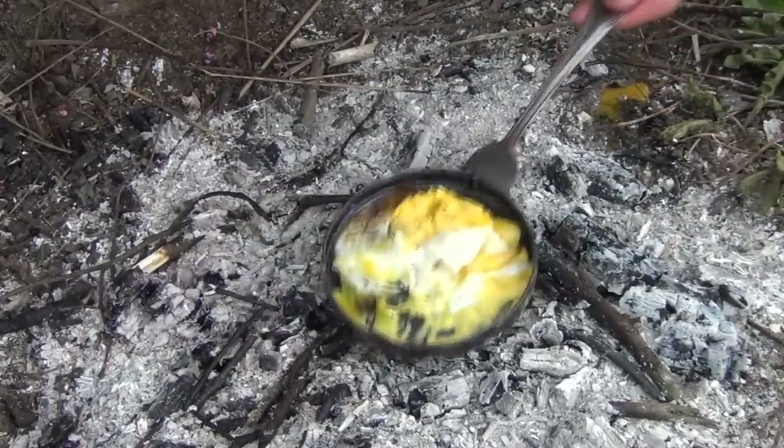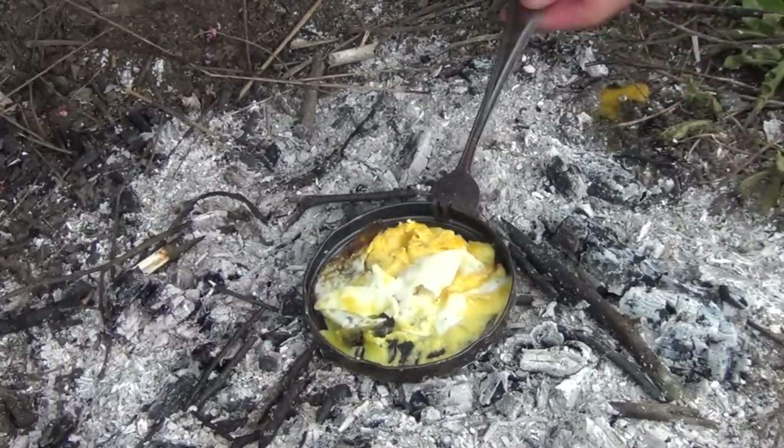The nice thing about it is this handle doesn't get too hot being out past the fire. Hello, welcome to Waypoint Survival. Today I've got a brand new hack for your Stanley 2 Cup Cook Set. Stay tuned.